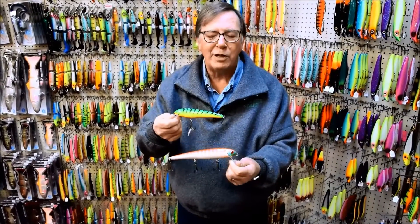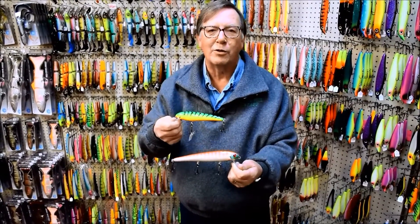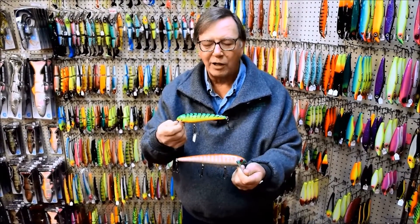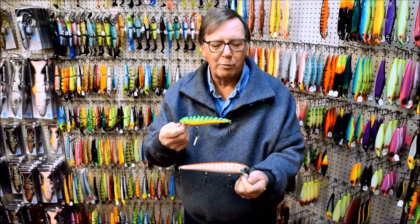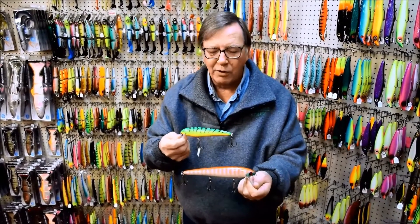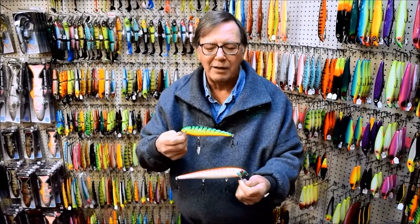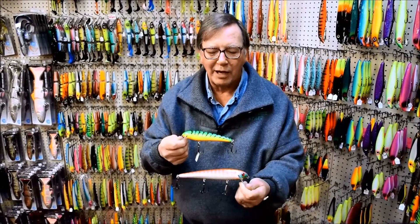The beauty of these baits is how versatile they are. You can use it like it says, just as a twitcher. You can give this thing a rip like a jerk bait. You control these things — they're just a really, really absolutely fantastic bait with a lot of different applications.